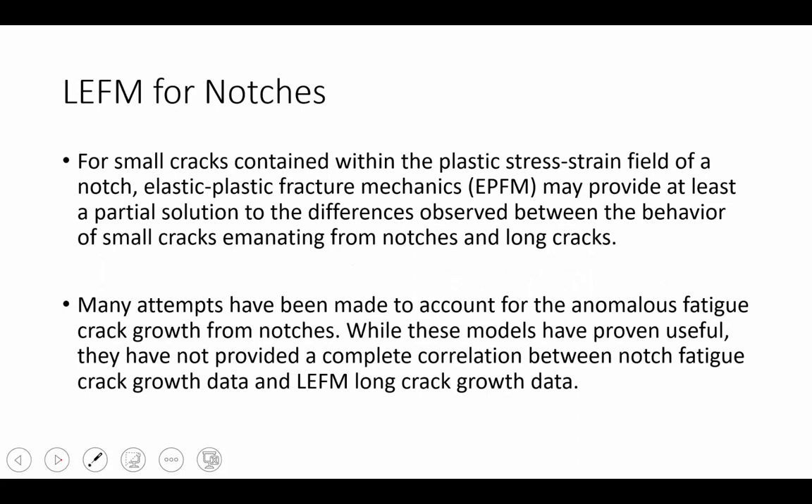For small cracks contained within the plastic stress-strain field of a notch, elastic-plastic fracture mechanics may provide at least a partial solution to the difference we see between theory and experimental results. Many attempts have been applied to deal with the high fatigue crack growth rates observed in short cracks inside of plastic zones. Truthfully, the models we have available now are incomplete — they do not completely capture how these cracks grow, particularly when dealing with multi-axial states of stress and complex loading conditions.